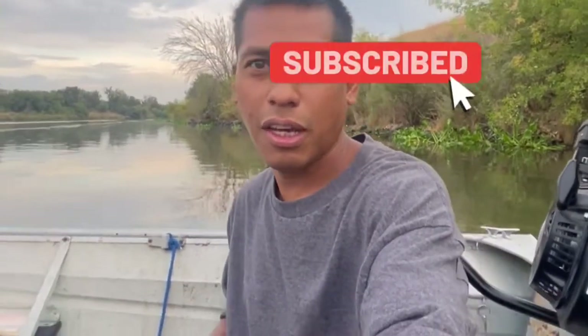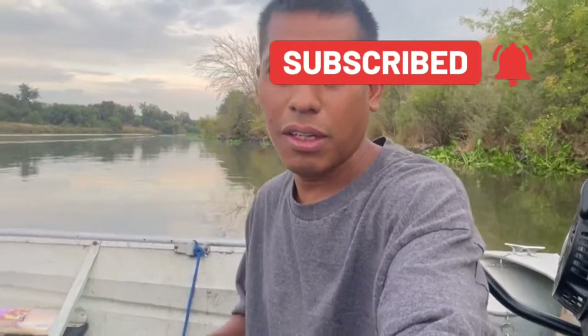Good morning guys, welcome back to my channel California Love Fishing. Today I'm at Mossdale and the bait I'm using is chicken liver, but no bluegills today. Stay tuned to see what we're gonna catch — hopefully we catch a big one today.